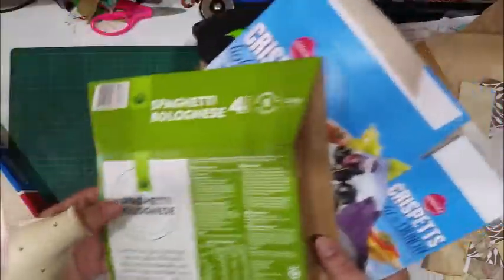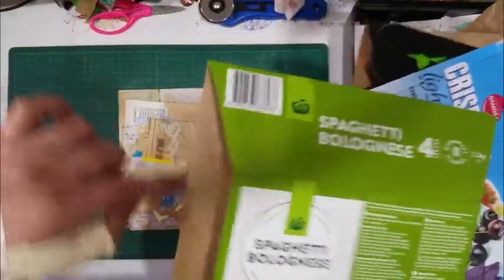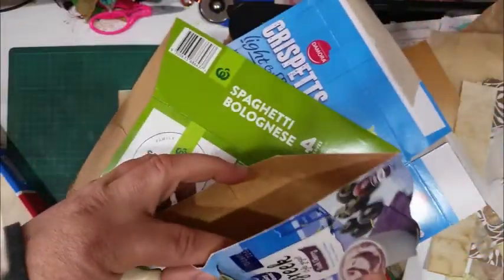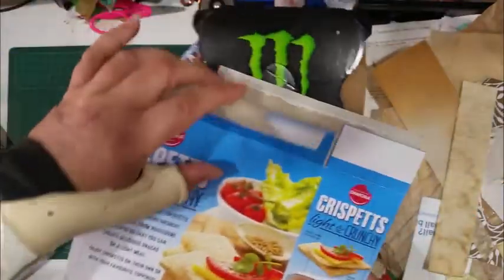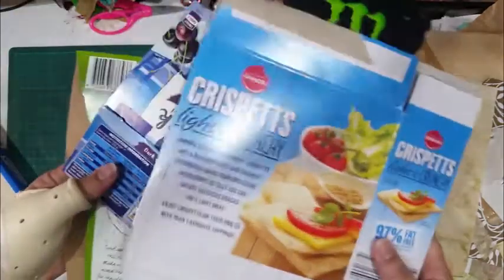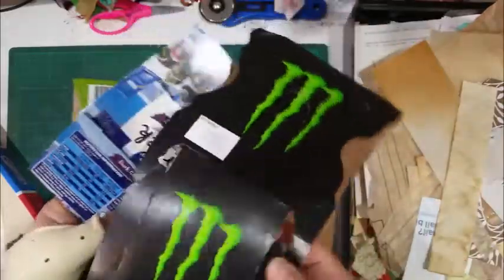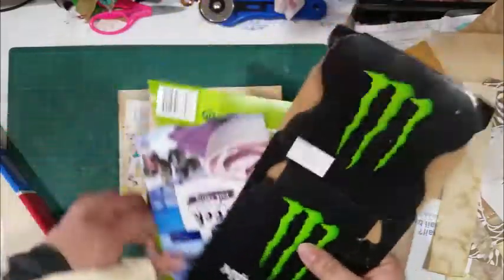I've been using food packaging. The ones I like best are the Woolworths meals because I like the mottled pattern on the back of the cardboard. The yogurt ones are also really nice — see the pattern inside. Crispix, I haven't used you yet. Even these — any brown cardboard, I like it anyway.